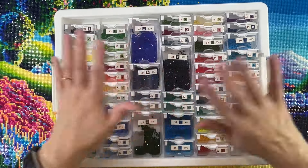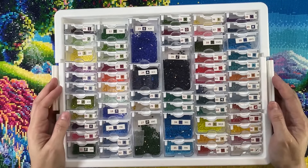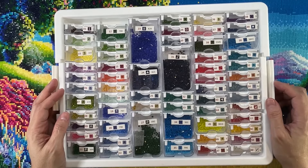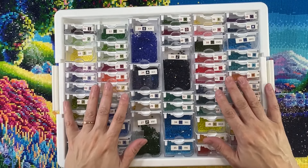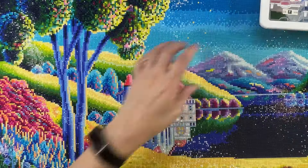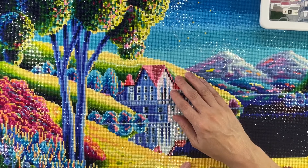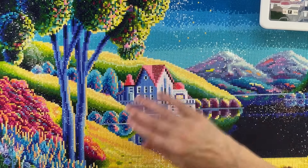As soon as I started doing the video, I started coughing. But I'm good now. So like I was saying, this is a square. The drills are resin. What I liked about this one, and I kept telling my friends, is that the square drills just fit perfectly — they snapped right in. And I love that. I really had a great experience with this.